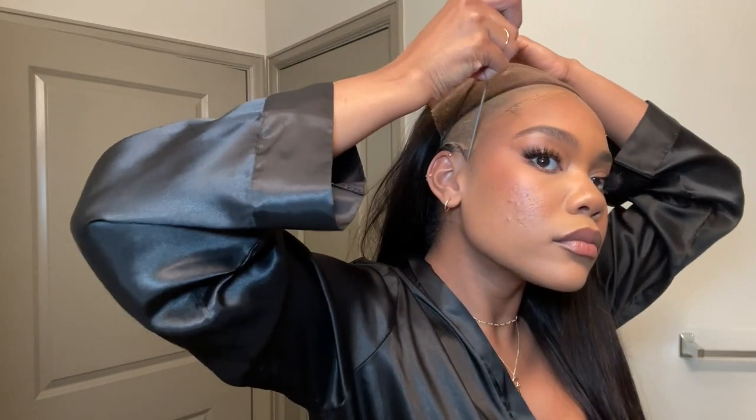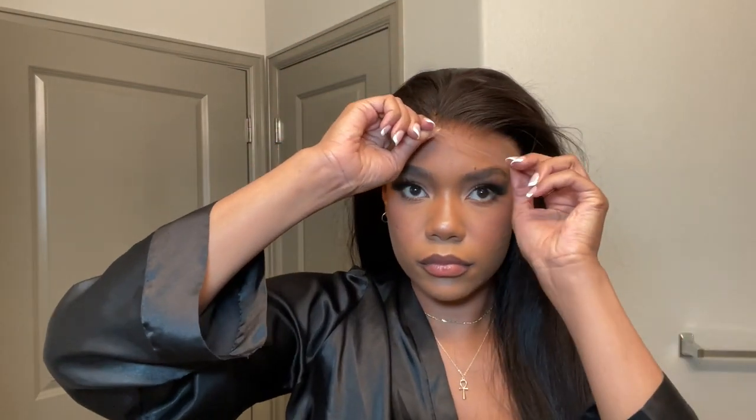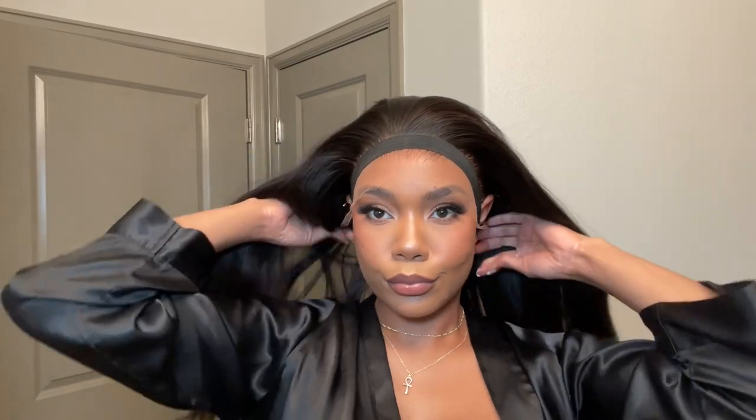And then once we have a nice thin layer of that Bold Hold Liquid Gold, I'm going to go in with my blow dryer and just kind of get it tacky. And then I'm going to go ahead and lay the lace down and get everything in place. When I do my glueless installs, it doesn't have to be too perfect because if anything gets messed up, you can just use water and kind of readjust. And to really melt it in, I'm going ahead and adding my elastic band.